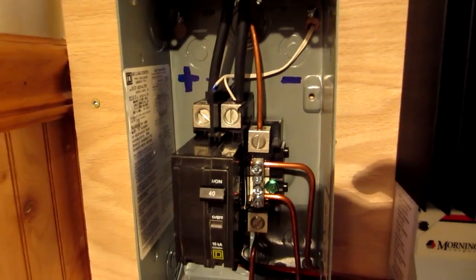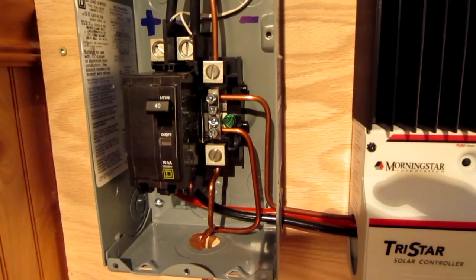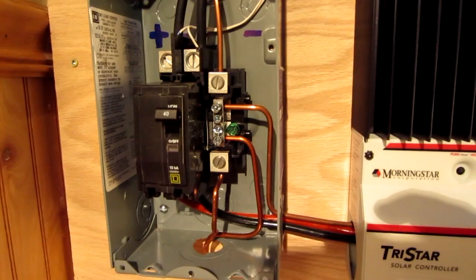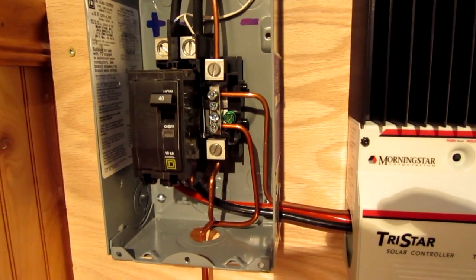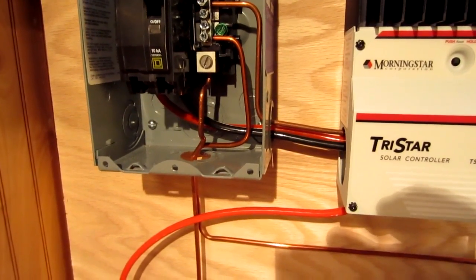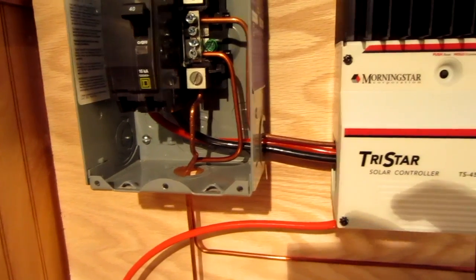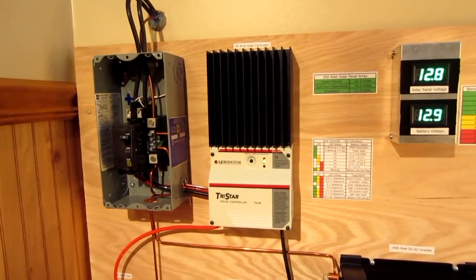The white wires go over to a digital voltmeter that I'll show you later. The copper conductors are for lightning protection and grounding — I grounded all the chassis of the electronics. This circuit breaker box itself is grounded; one wire on the side goes to the solar controller, another to the inverter, and the one on the bottom goes to the battery bank's negative terminal. It's recommended to ground only one point on your negative circuit, and mine is at the battery.